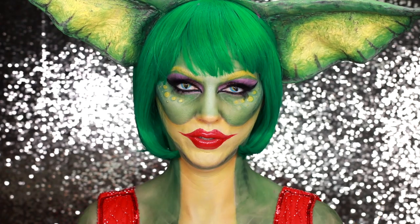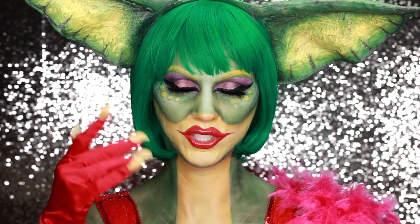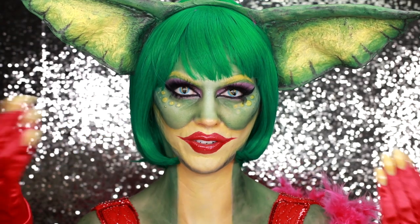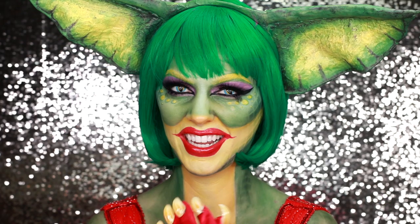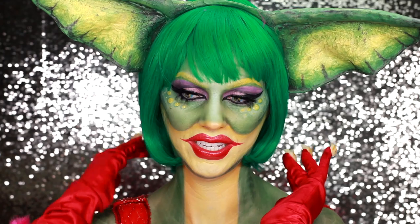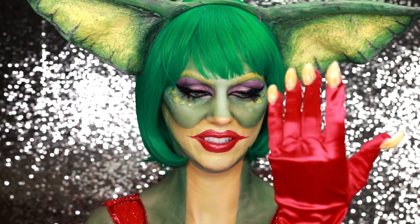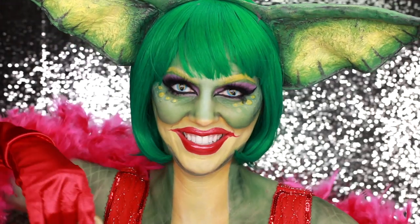She's dressed in that beautiful red sequined gown with her pink feather boa. She's not wearing gloves because she has long gremlin claws. I wanted to do a twist on it and make her like a 1920s flapper. So I'm doing a short bob, I've got little gloves on and I've got my little flapper dress, and it's just a good time.